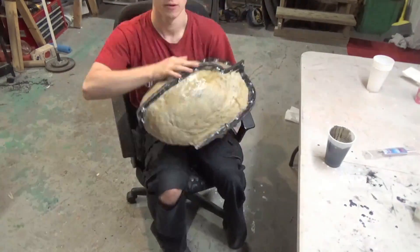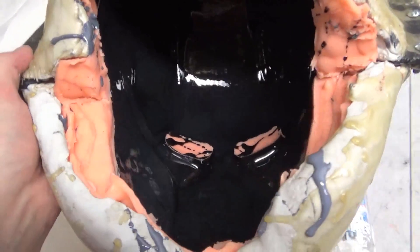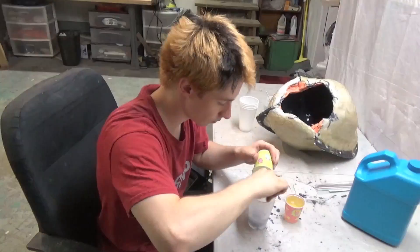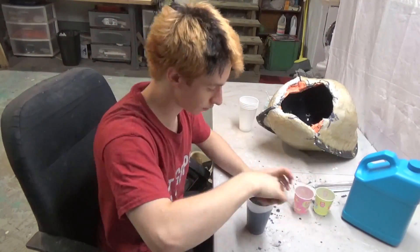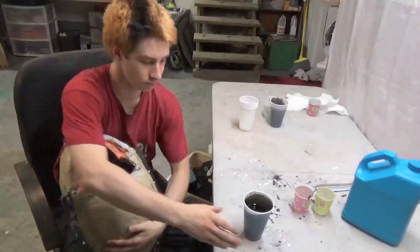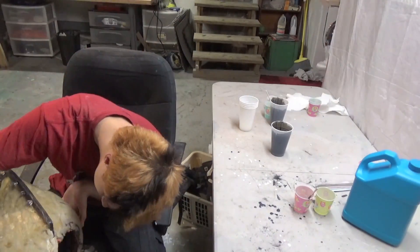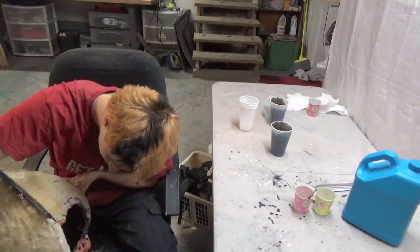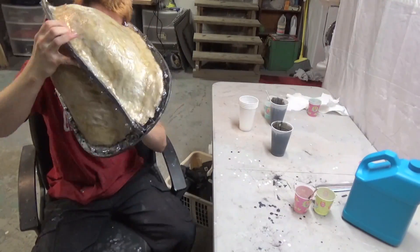How quickly the resin cures depends on how thick a layer was used and how hot the mold is. It's easy to tell when the resin has hardened by its change in color. Repeat this process until you are happy with the thickness of your helmet. The amount of resin required varies depending on the size of the mold and the desired thickness. This particular helmet required 60 ounces of resin. Resin is self-adhesive, meaning that multiple thin layers will bond to each other to make a single durable thick shell.